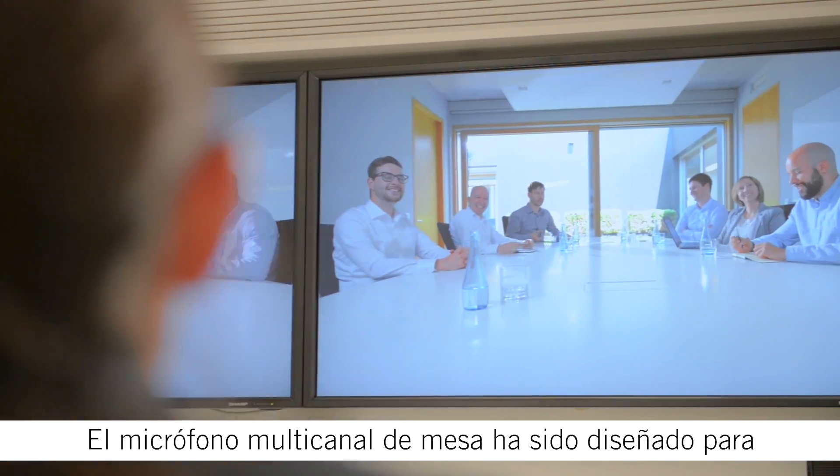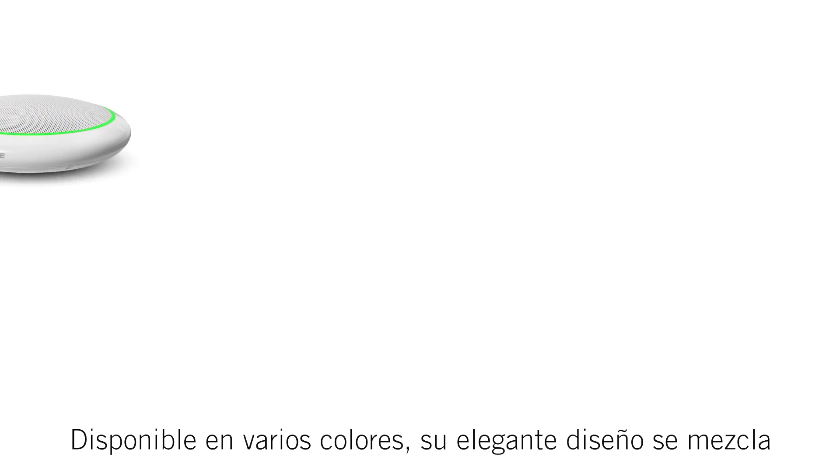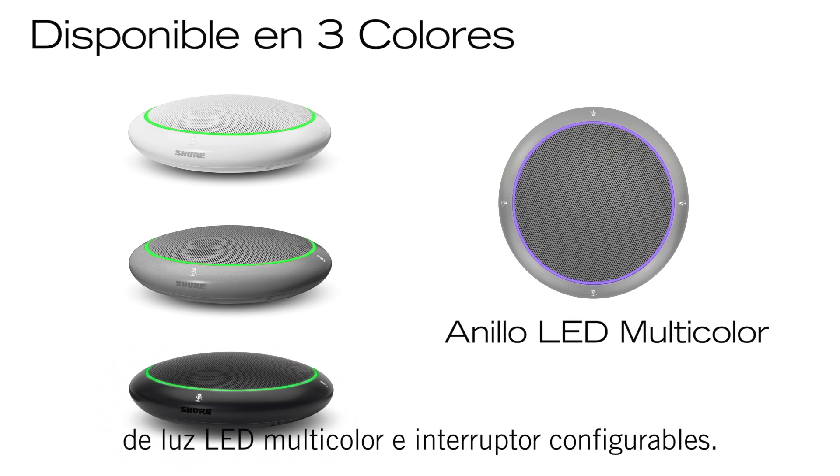The Table Array Microphone is designed to completely integrate with network infrastructure. Available in several colors, the sleek industrial design blends right into your environment and features a configurable multi-color LED light ring and mute switch.